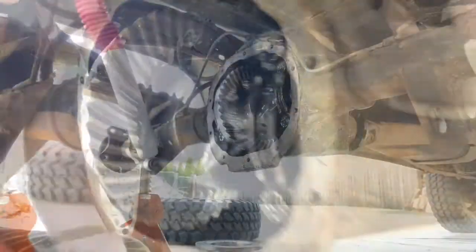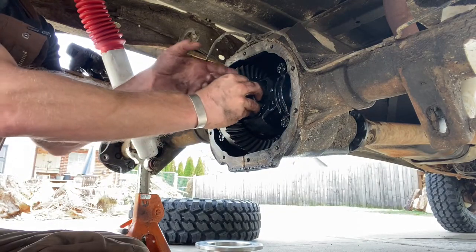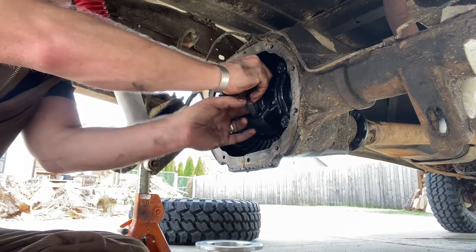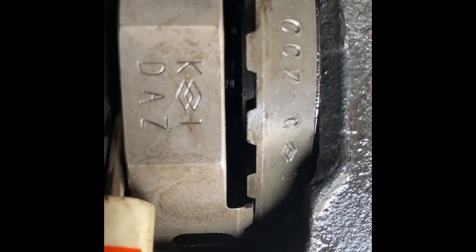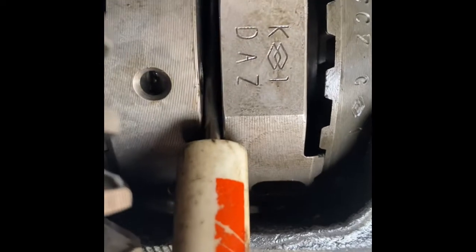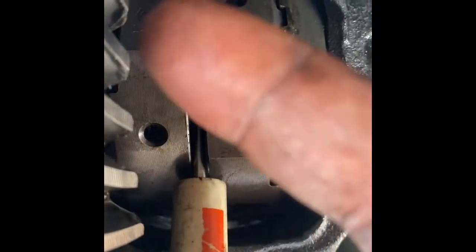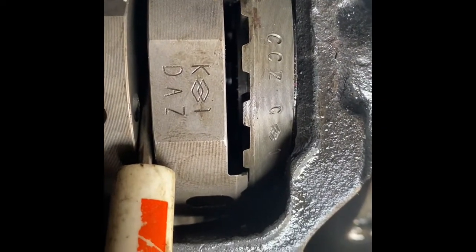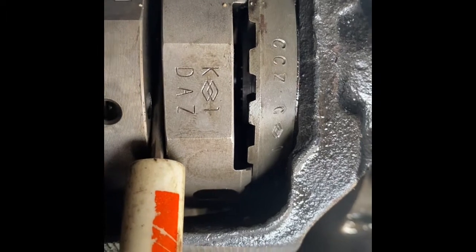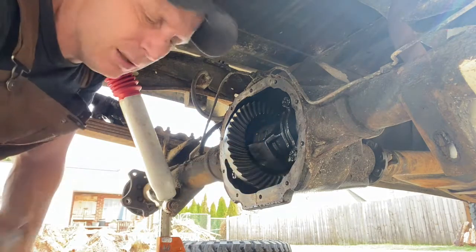Now it gets more complicated. Go ahead and shim the passenger side. You're getting less and less room to do these things. In here is where the C-clip has to go, and I just lined up and got the splines out of the way so that we can slide it in. I've got a pocket screwdriver holding these pieces apart and I should be able to slide that C-clip right in there. Got it — C-clip is on there.